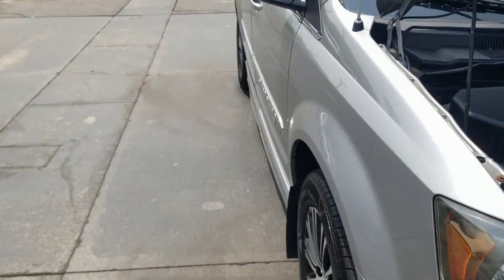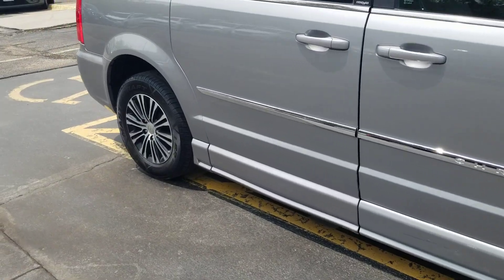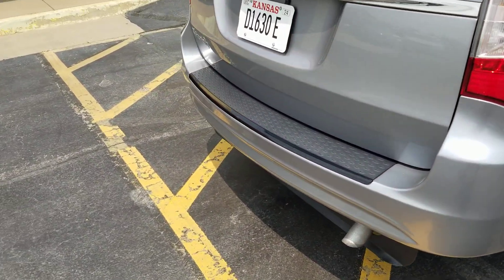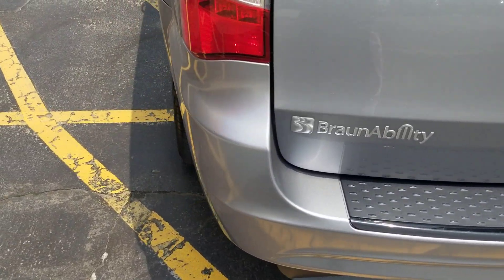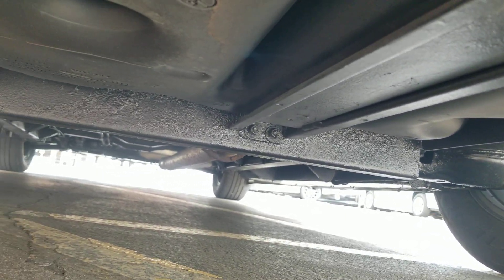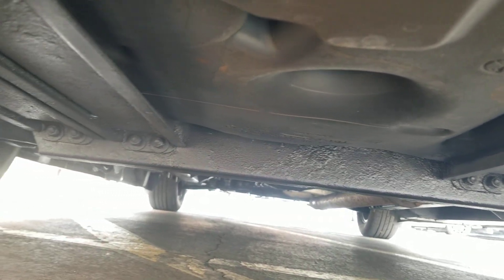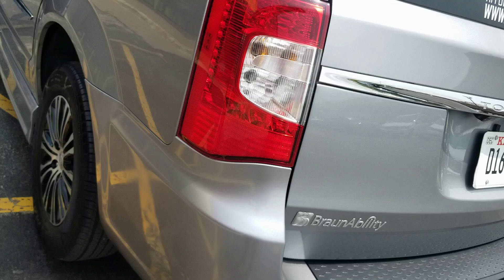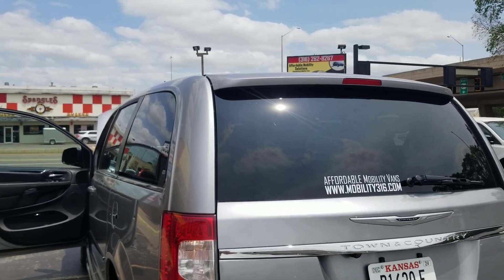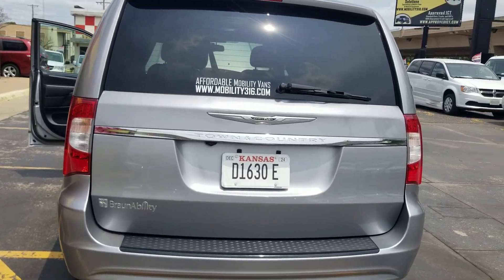That's the number one mistake people make when they buy used vehicles — they assume things. They assume just because it looks good in pictures it runs and drives good. They assume it's never been in a bad accident or a flood. You know how many brand new vehicles I see at auction with flood damage? The water does not care. Do not assume things. I want you to go check out my competition — ask yourself: do they show you a CARFAX? Do they get on their hands and knees to take pictures of the undercarriage? Do they get up on the roof? You know who checks the roof? Jeremiah with Affordable Mobility. That's who checks the roof.